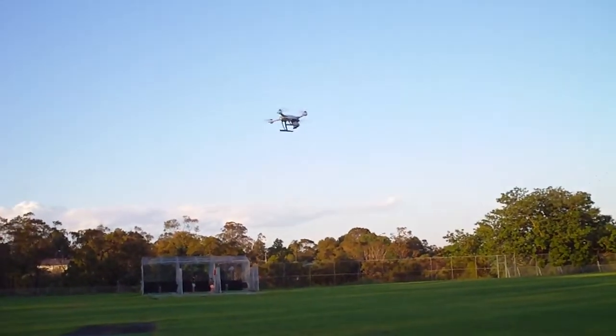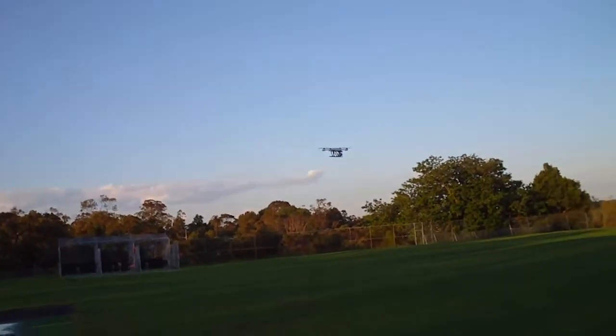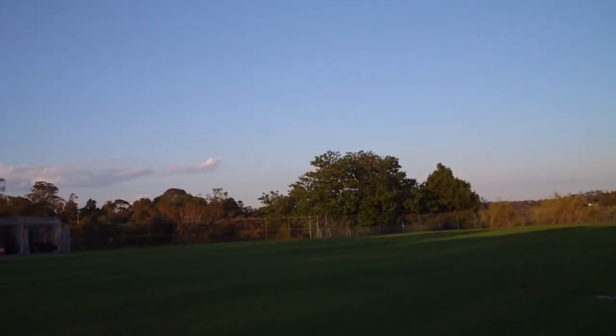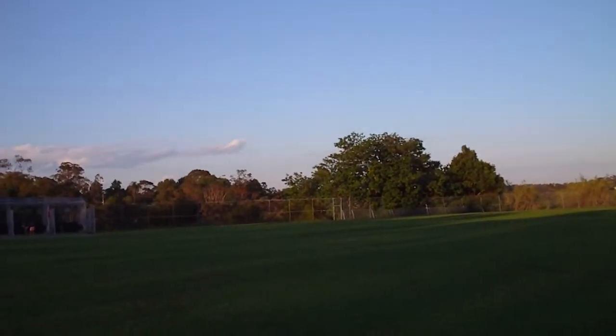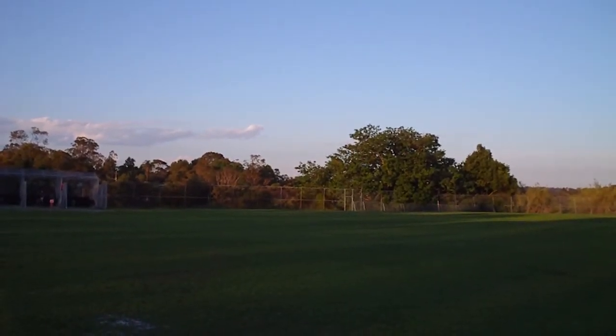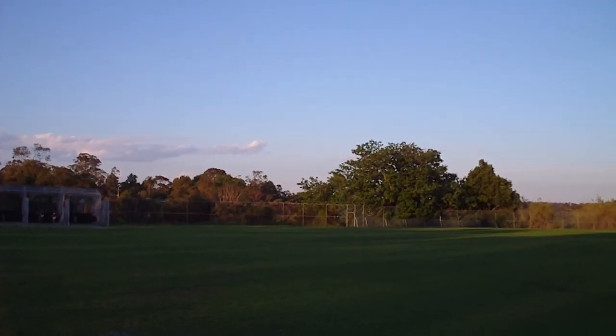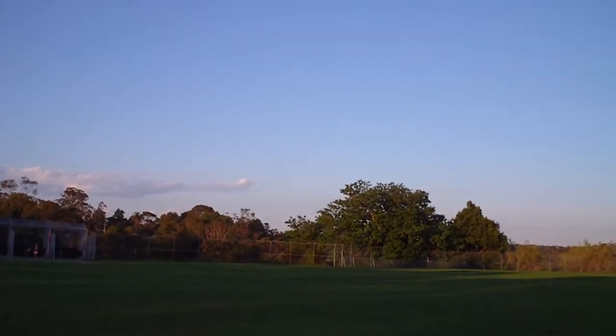Alright, I'll just fly away a bit further — I've got to remember this stick relativity, it's very strange. Okay, this time I'm going to be about 50 metres away and quite low and I'm just going to hit return home. Oh, it's interesting — it just dropped out of the sky.